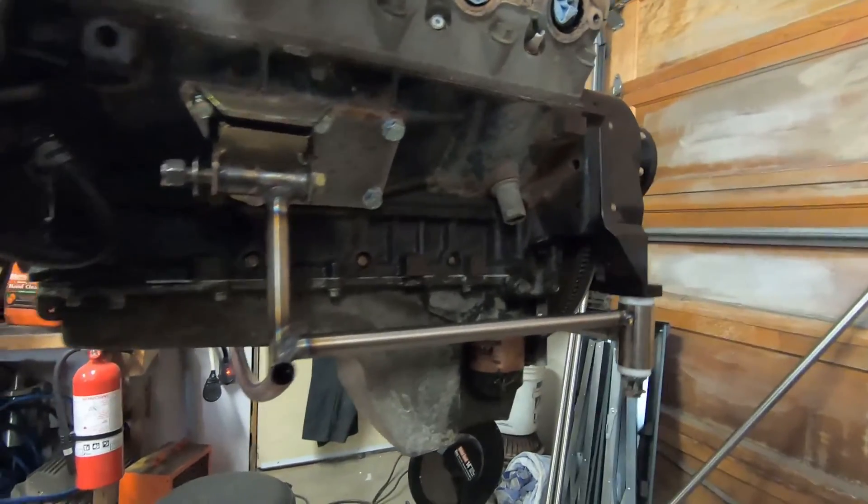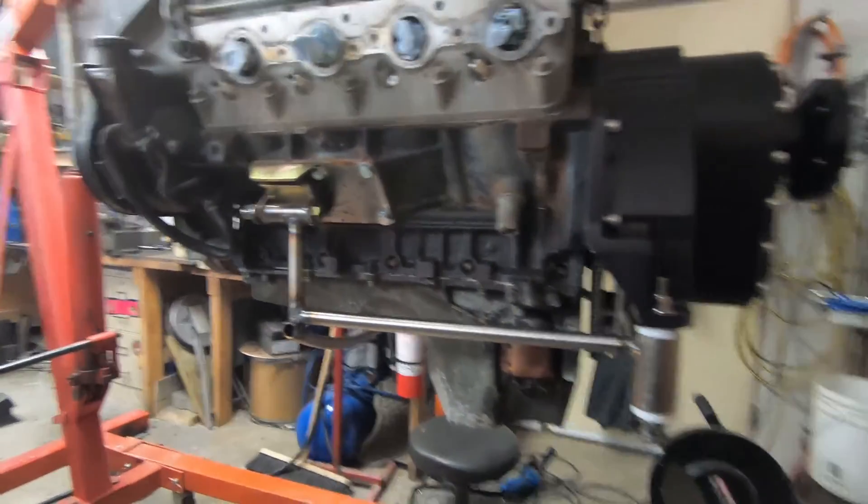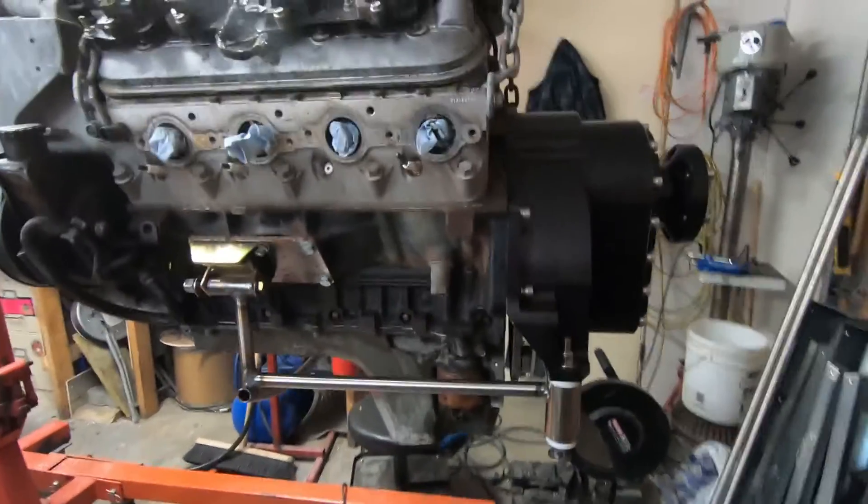It was all tacked in place fitting onto the engine, and then I took it off for final welding.